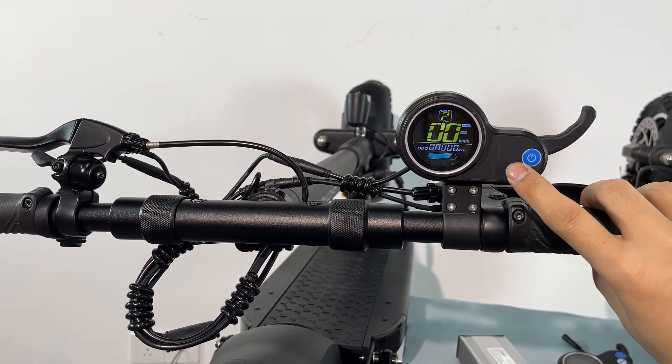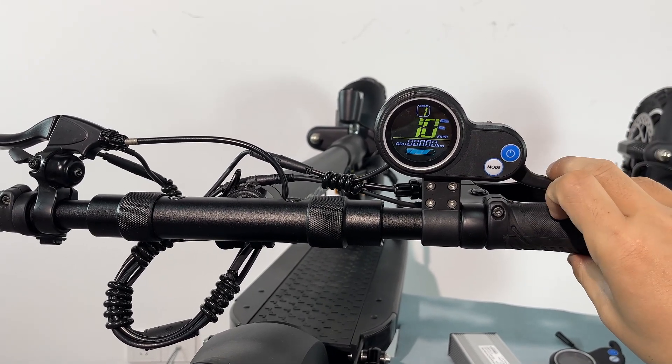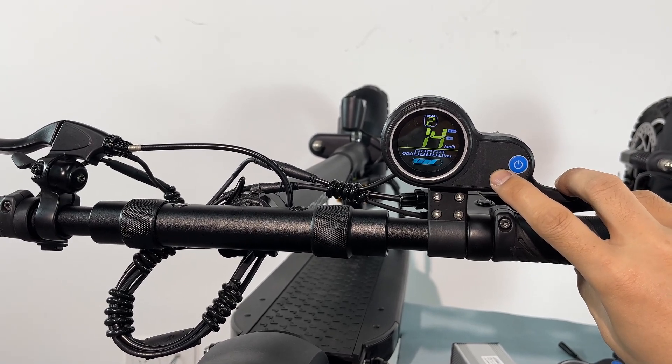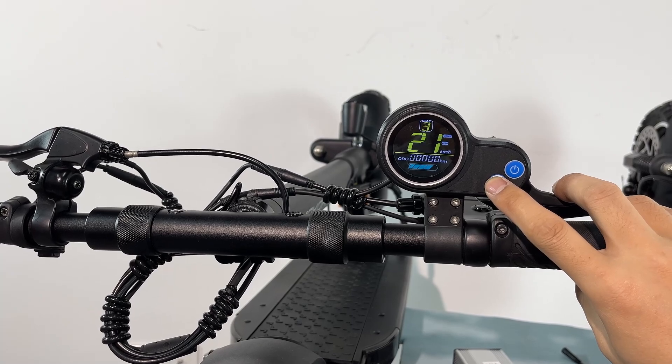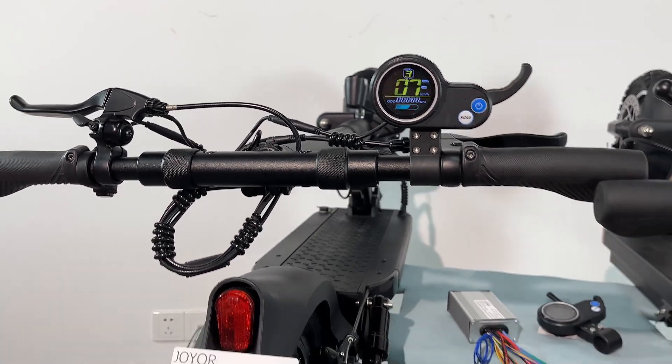Now let's see the speed of this scooter. Level 1, maximum speed is 10 km per hour. Level 2, 15. Level 3, 20 to 21 km per hour. This is the maximum speed.